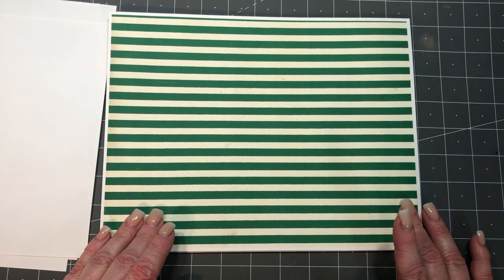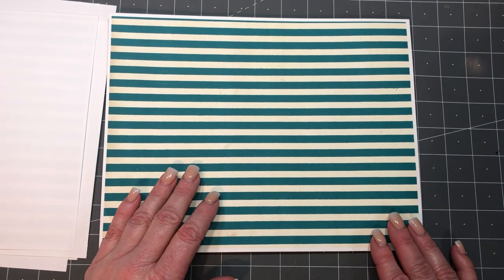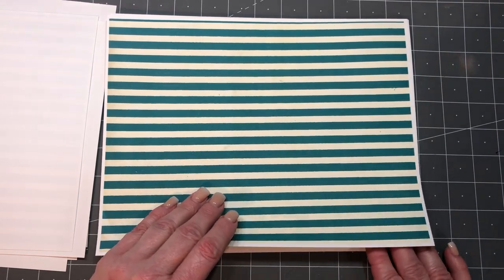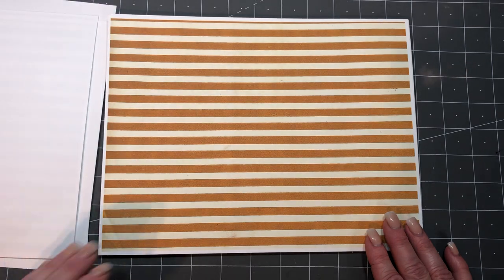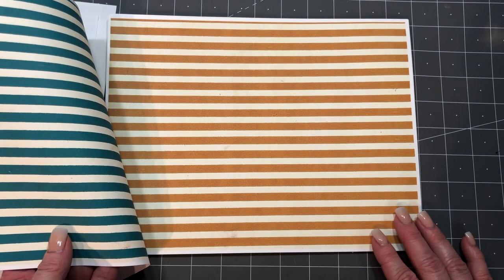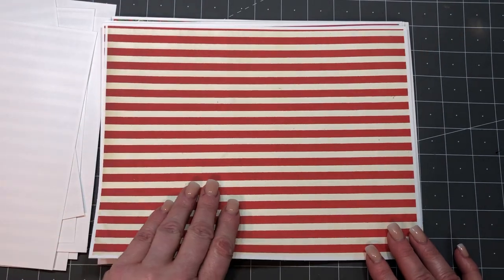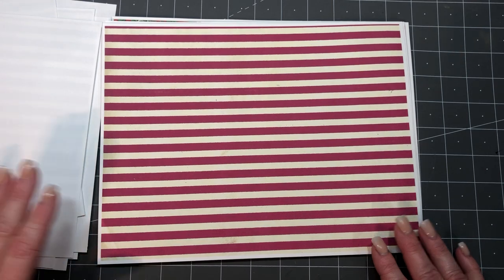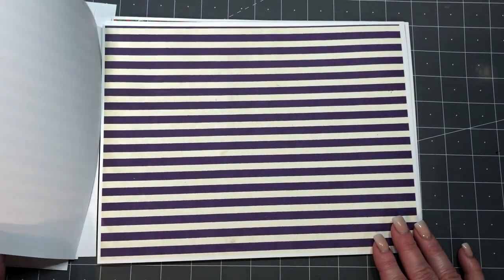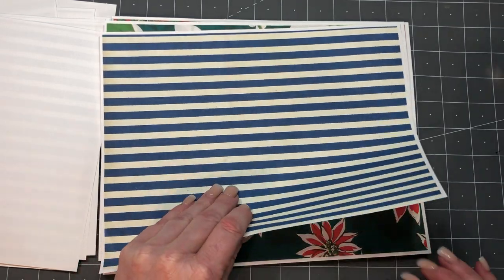So these are the stripes I was talking about. This green one is authentic and then all the striped ones after are Photoshopped — because why not? Stripes are so good to use in so many different things. I've got quite a few colors here: almost a teal, then gold, red, a purpley wine color, purple, dark purple, and a dark blue.